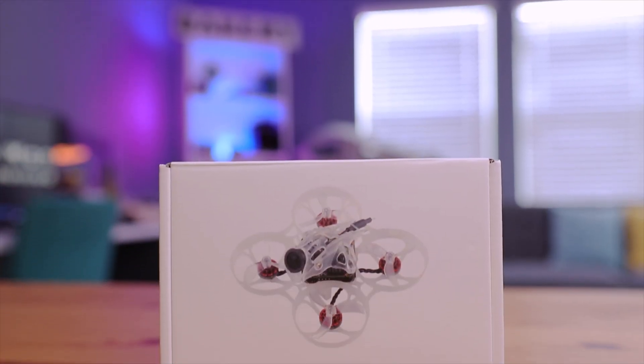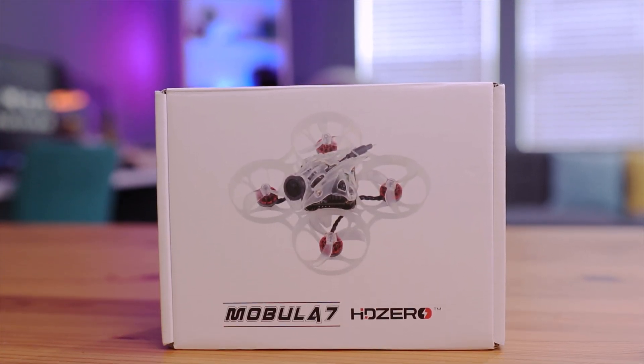At this point, you're probably thinking that the Mobula 7 is the perfect drone — and you're probably correct. But HappyModel was not content with this and went back to the drawing board, teaming up with HD0 to present the Mobula 7 HD0 edition with ExpressLRS. So let's take a look at this drone and see if we can have our cake and eat it too.